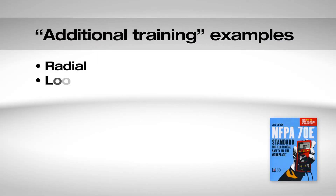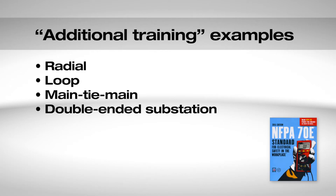For example, radial, loop, main-tie main, double-ended substation, and the like. Qualified persons should also have training on manufacturer's recommended operating procedures for the specific devices being worked on as well as their condition of maintenance. Check NFPA 70E and with your employer to determine the level of training you need to perform your work safely.